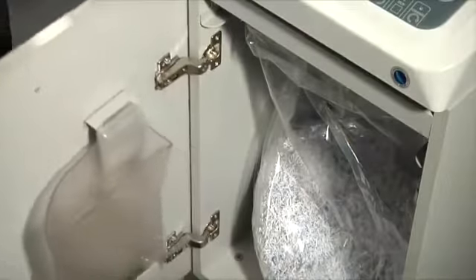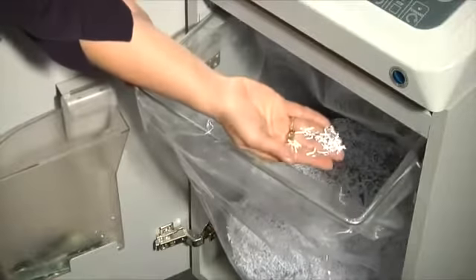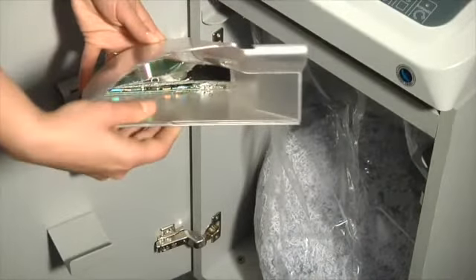Straight or cross cut shreds are collected into two distinct bins for separating shredded paper from plastic shreds, placed on sliding tracks to make the emptying operations easy.